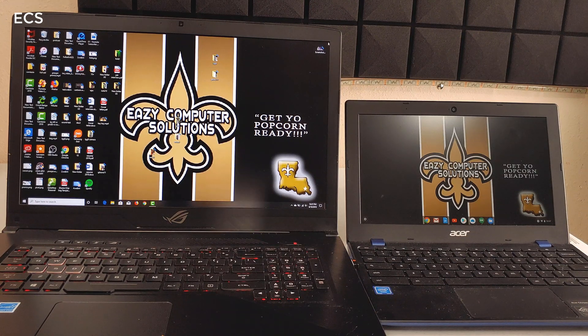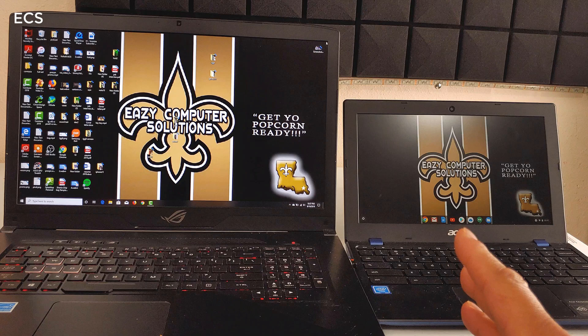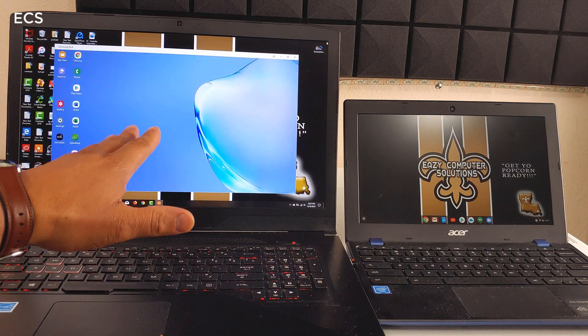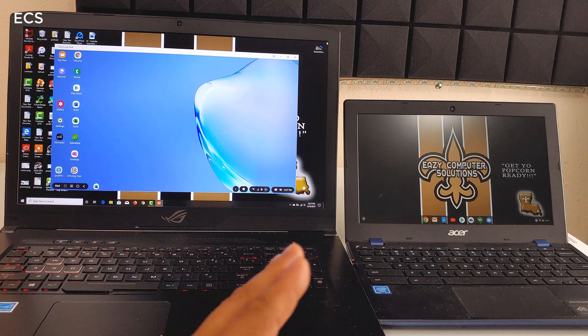Now I'm plugging DeX up to my main high-end PC and I'm going to answer your questions about that. DeX is coming up and it's working a whole lot faster. The DeX environment on my main PC is ready to go.